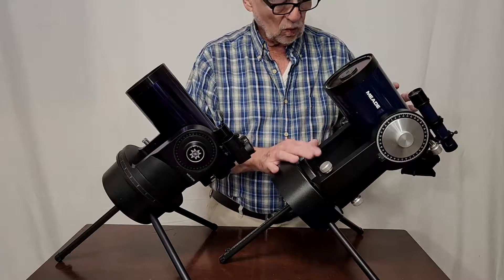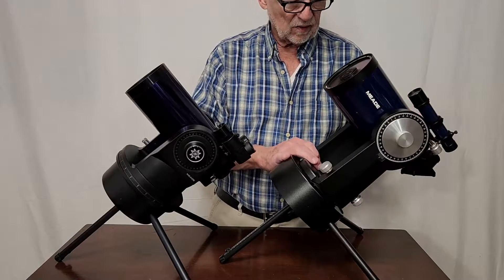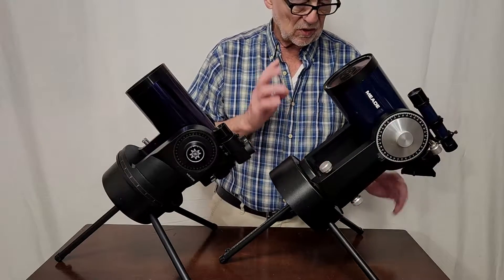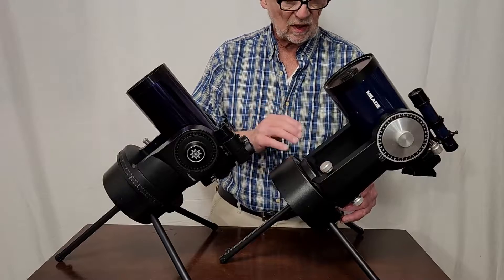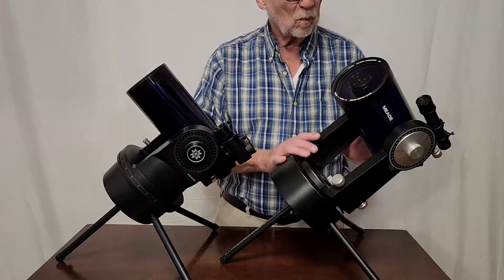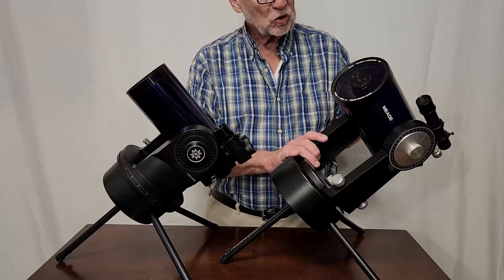This is a very workman-like kind of a mount here. This is a nice, useful mount — meaning it doesn't do too much, it does just the right amount. So it's a very good, functional little mount.